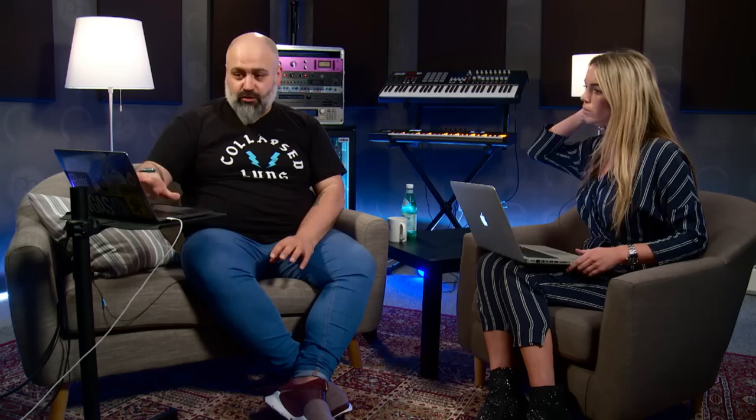Before I play the pre-master, a couple of things about requirements for mix downs submitted for mastering. The classic thing people always say is 6 dB headroom, or a peak level of about minus 6 dB. The thing to remember is it's not a magical figure — it just means you're probably not going to clip. So long as there's some headroom, even 0.1 dB would be fine. But 6 dB is something to aim for. This track was perfect in terms of mix down level.